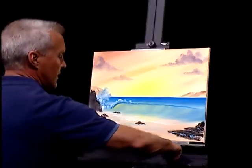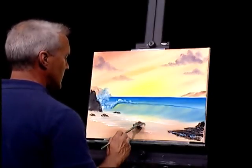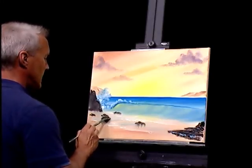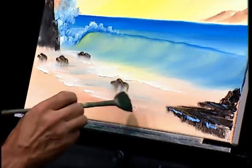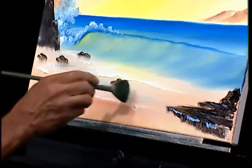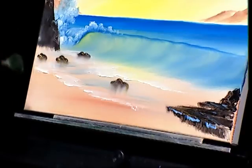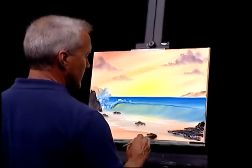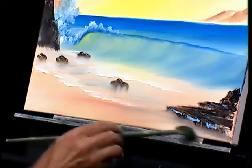I'm going to find my fan brush — a fairly clean one — and go right underneath these rocks, pulling straight down to create a little reflection in the wet sand. Then wiping the brush off so there's not too much paint, brushing lightly straight across to reflect them in the sand.